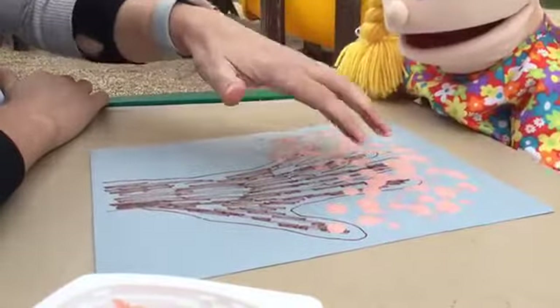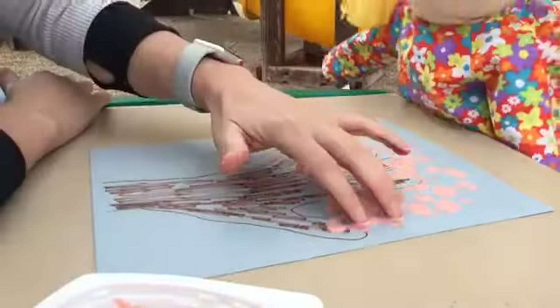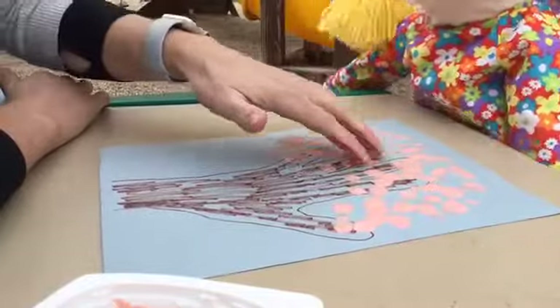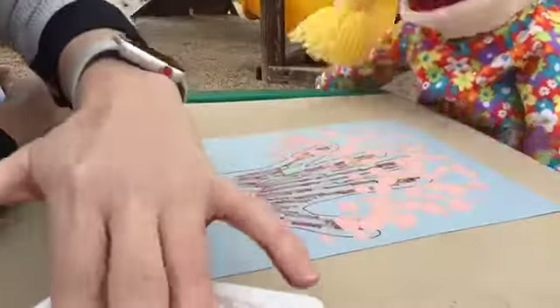I didn't have a green marker, but if you had a green marker, you could even make some leaves before you paint. Oh, that's a good idea — some little buds on your trees.